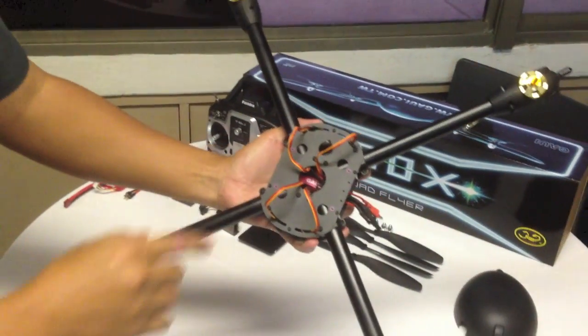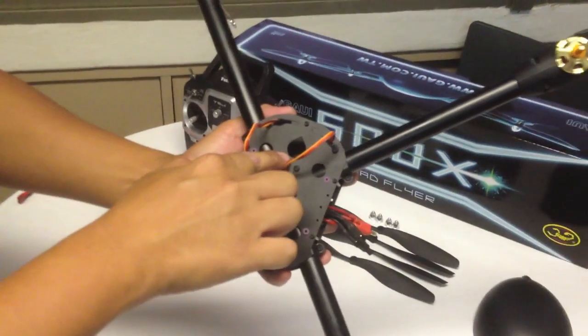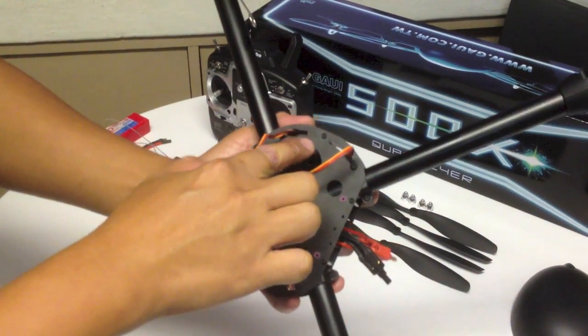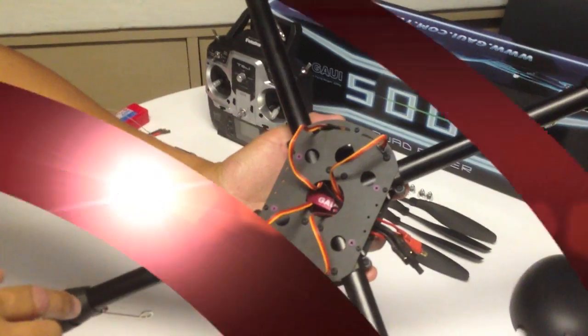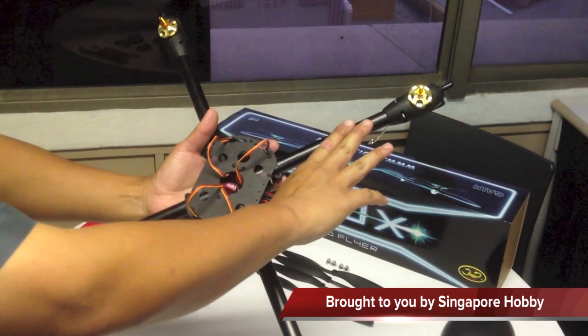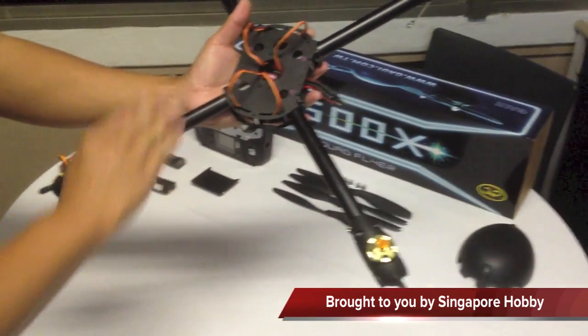It is important to take note of this feature on the main frame of the 500XS. This arrow here points to the front of the quad flyer. The first arm on the right from the front is Motor No. 1, then 2, 3, and 4.